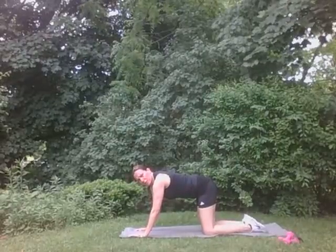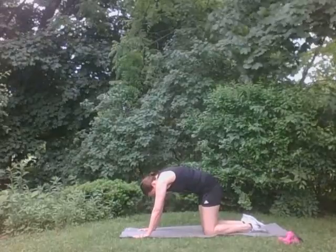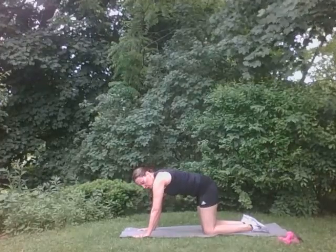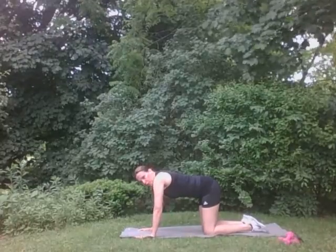In this position we're going to do cat to cow. You kind of round your back here and pull it in, then come back to neutral. A little bit. Yeah, there you go. Let's do it two more times. Two. Good. And one more time. Perfect.